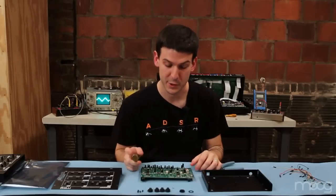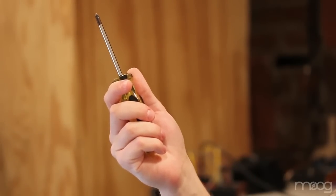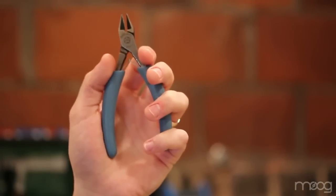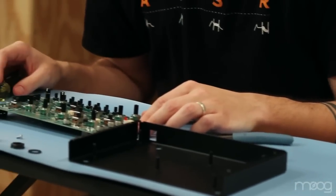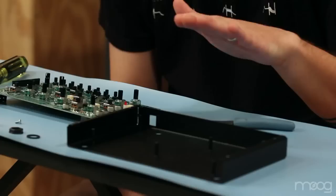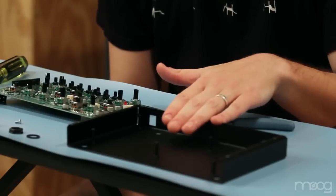Before you use your Verkstat synthesizer you will need to assemble it, and to do that you will need a number one Phillips head screwdriver and a pair of wire cutters. Today I'm working on an anti-static mat, but if you don't have one that's okay — just be sure that you're working in a static-free environment. One way to do that is to touch a piece of metal before you handle the printed circuit board.